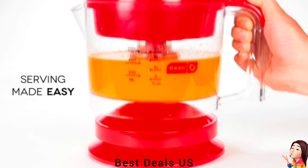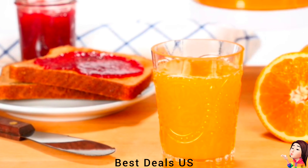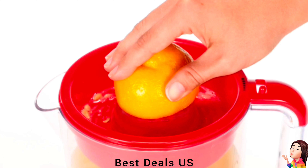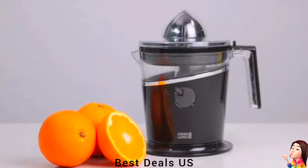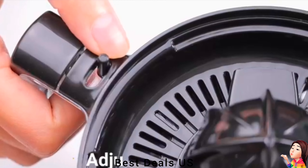Juicer. The auto-reversing electric reamer makes juicing a snap. Simply choose cone size and pulp setting, push down to juice, and release pressure to stop. With an easy pour spout, this juicer is so easy even your kids can enjoy healthy, natural juice fast. Product link is given in the first link.